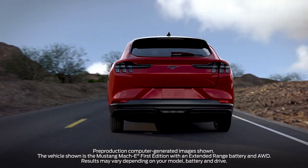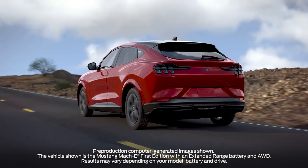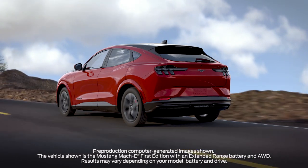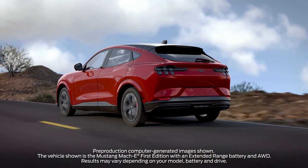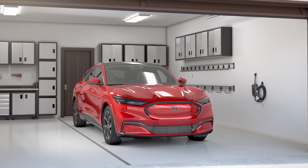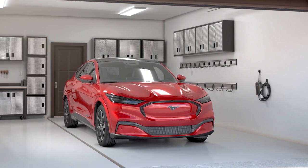Your Mustang Mach-E is designed with our latest electric vehicle technology to give you the exhilarating performance you expect from a Mustang through the torque of an all-electric powertrain. But did you know that you can conveniently charge your vehicle at home and schedule charge times? Let me explain.